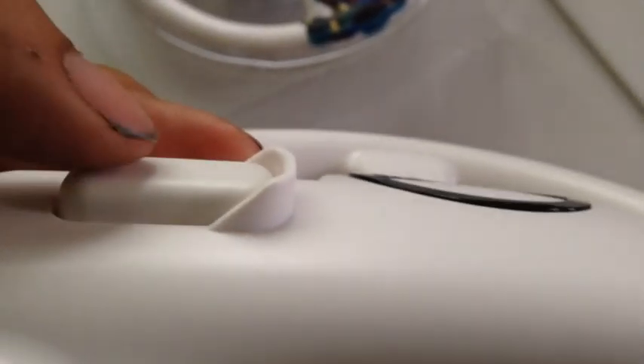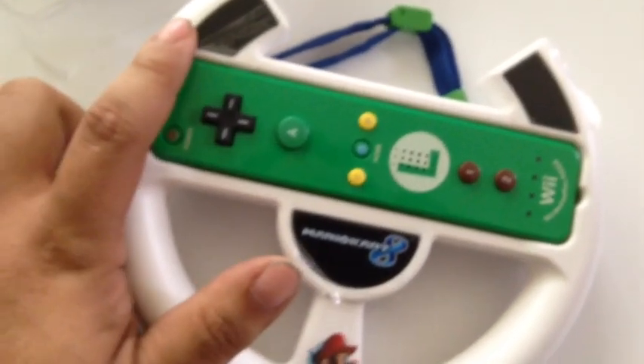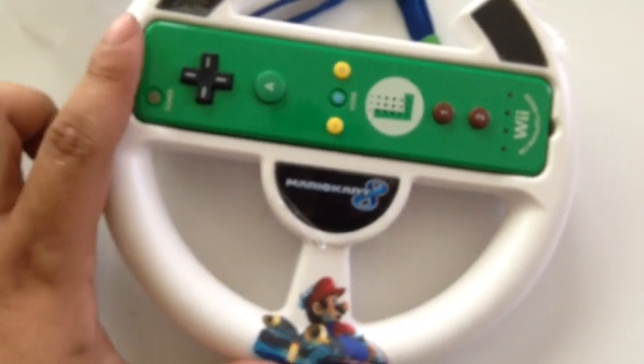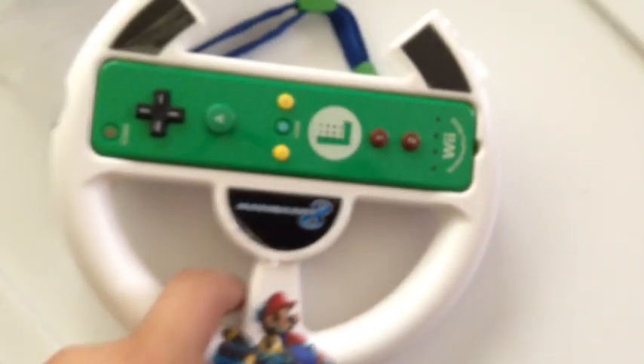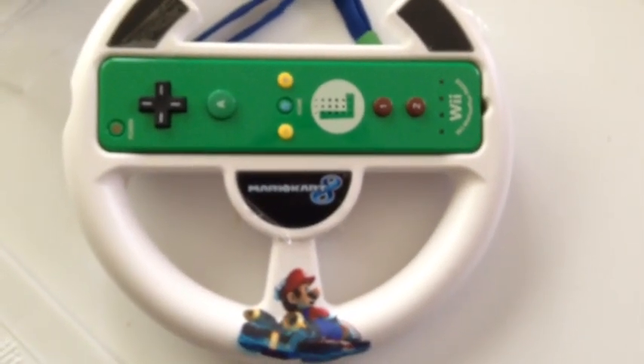I apologize for my dirty hands — I was doing some work outside. But you'll know when you hit it; there's no way to misplace it because your thumb will not slip off of this. So this is actually a very nicely built accessory. I'm really impressed — I think this will actually be better than the original one, though I haven't played it yet. Tell me what you think, leave me some comments, and I'll get back to you guys soon. Take care, bye!